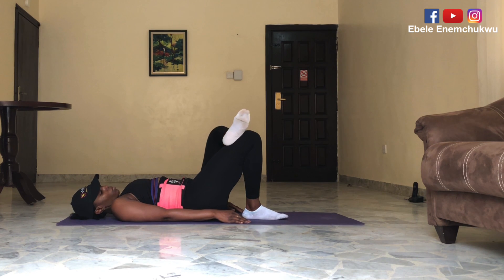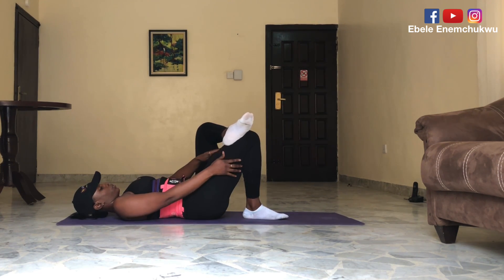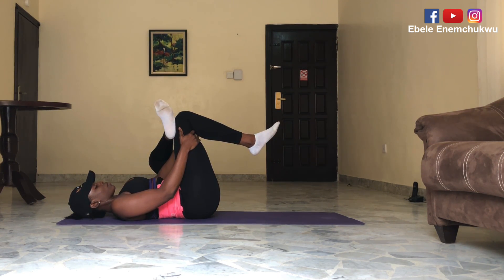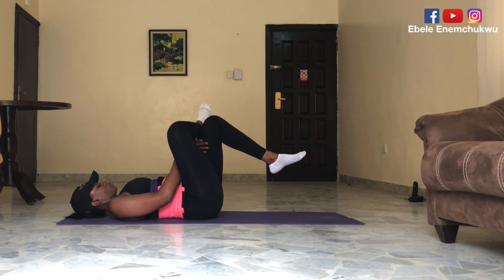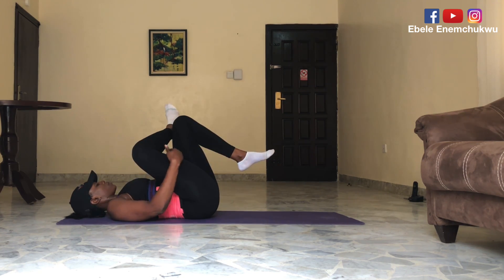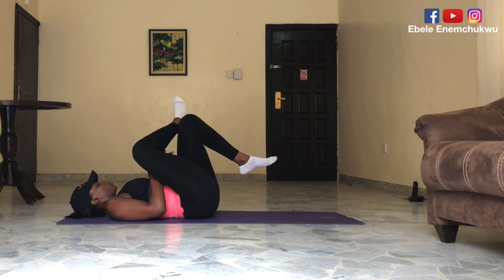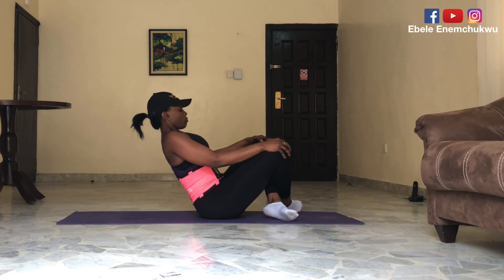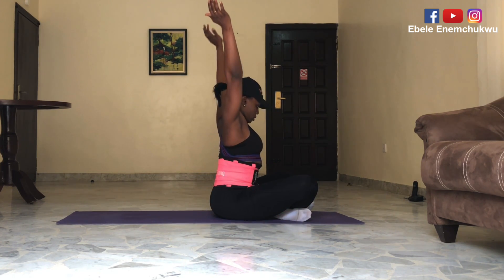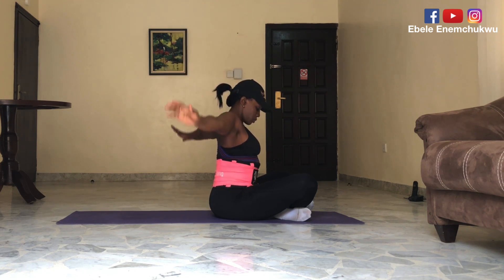Now cross your leg over and stretch — pull it in. This is your stretching, and stretching is important. You're releasing all the tension in there. Do the same to the other side. You're going to feel it all along this area. Cross your leg at your ankle, keep your back straight, inhale, stretch that neck, hands up, maintain the straight back as you come down.